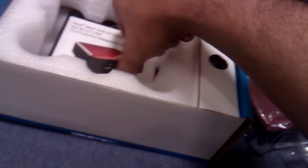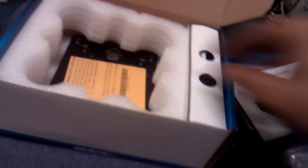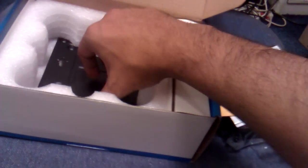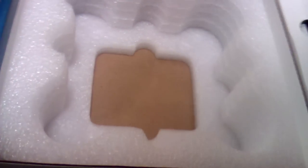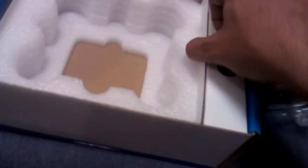Inside the box there is a manual, a paper, and a VESA mount. Let me put all these things aside first and have a look at the manual and what this box says.